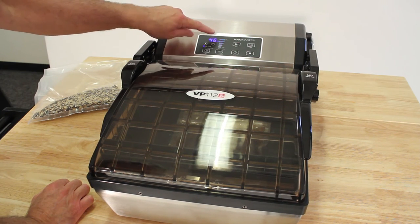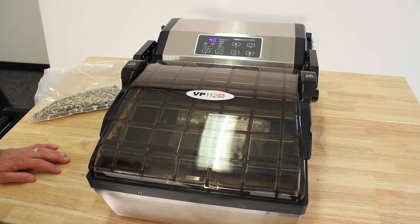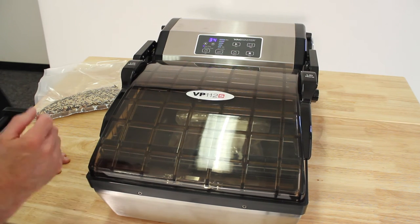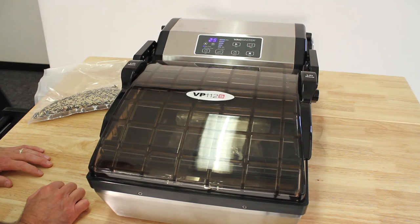You can actually go down to 20 seconds, which is the absolute minimum for doing anything, because at 20 seconds it allows the seal bar to come into action and get hot enough. So something liquid in a smaller bag like this wouldn't take 55 seconds. It's fully adjustable with this button here on the vacuum level.